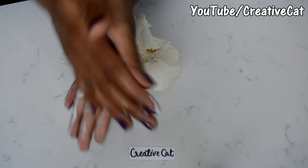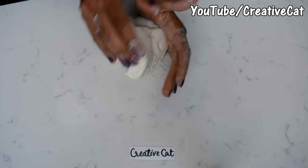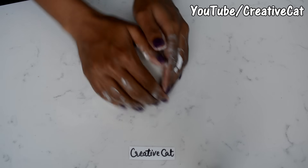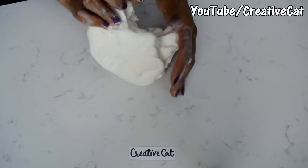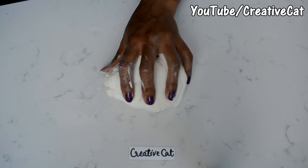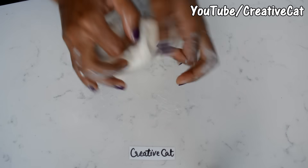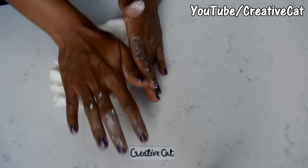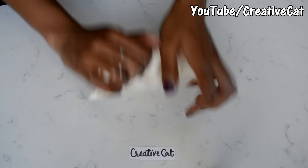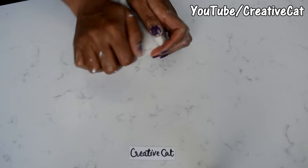Put some lotion on your hands and start kneading — you have to knead even if it is hot. You can add some corn flour if you think it's too loose, or add glue if you think it's too dry. The more you knead, the more flexible and smooth it will get.